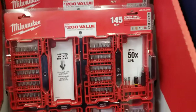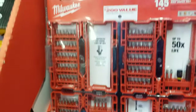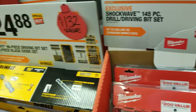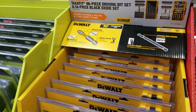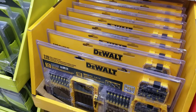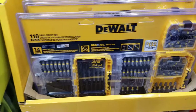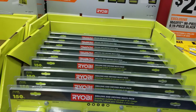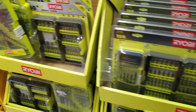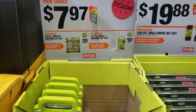There's a Shockwave drill bit set for $29.88. You've got impact duty — a 145-piece set for $24.88, and a 96-piece with a 14-piece black oxide set included. And a 150-piece set from Ryobi for $19.80, plus impact-rated bits for $7.97.